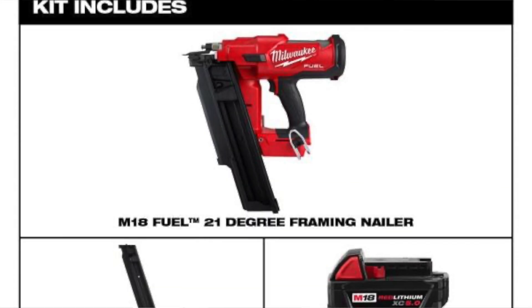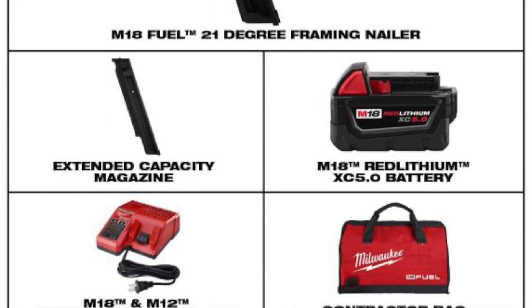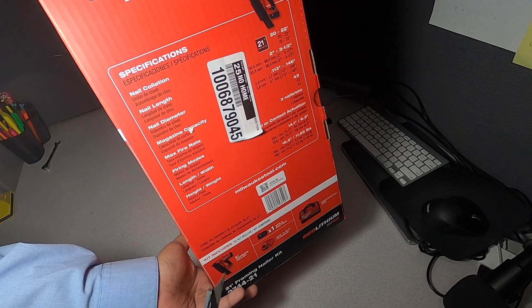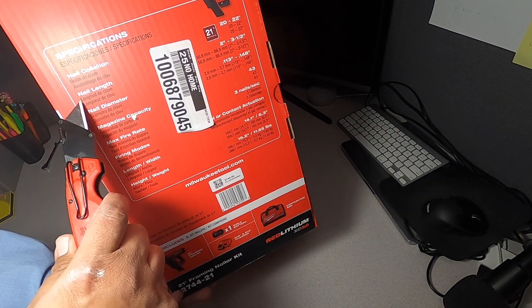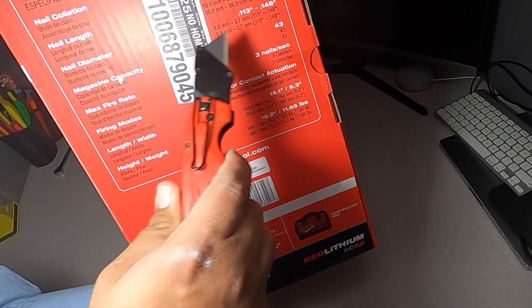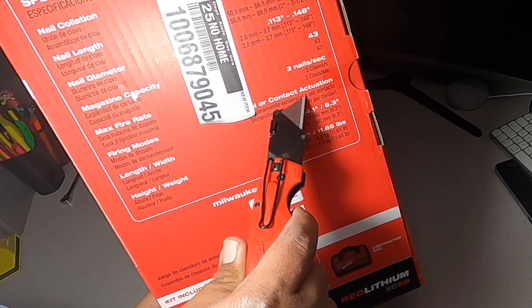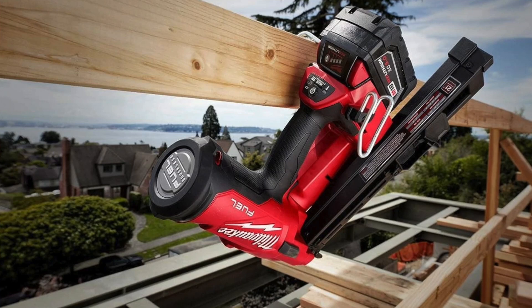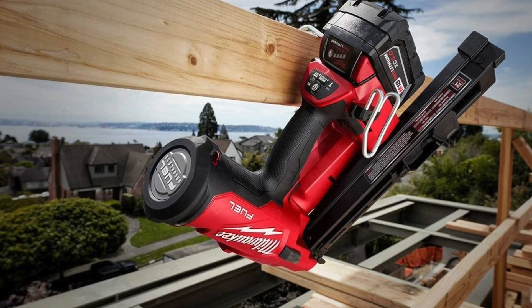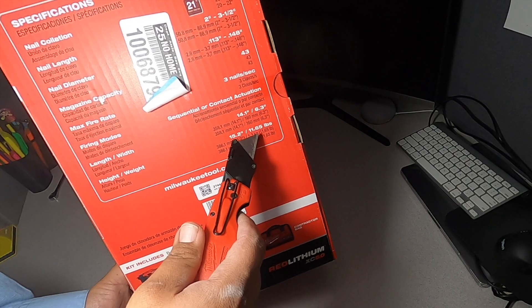The kit includes a 21-degree framing nailer, one 5 amp-hour battery, an M18/M12 charger, and a contractor bag. Specifications: 20 to 22 degree angle, nail length 2 to 3.5 inches, nail diameter 0.113 to 0.148 inches, magazine capacity 43 nails, max fire rate 3 nails per second. Firing modes include sequential and contact actuation. Dimensions: 14.1 inches long, 6.3 inches wide, 15.2 inches tall, weighing 11.65 pounds.